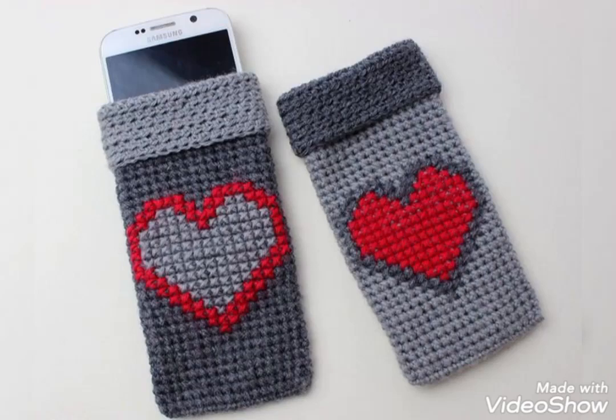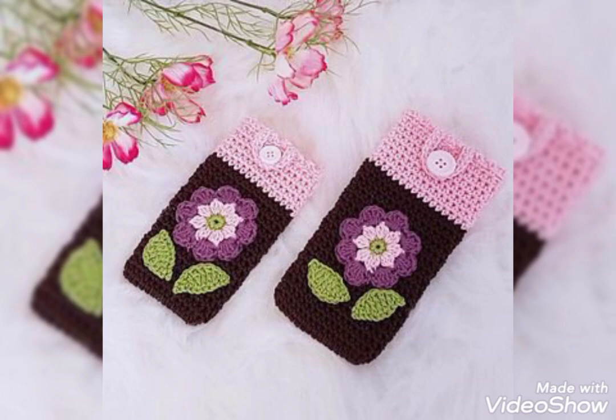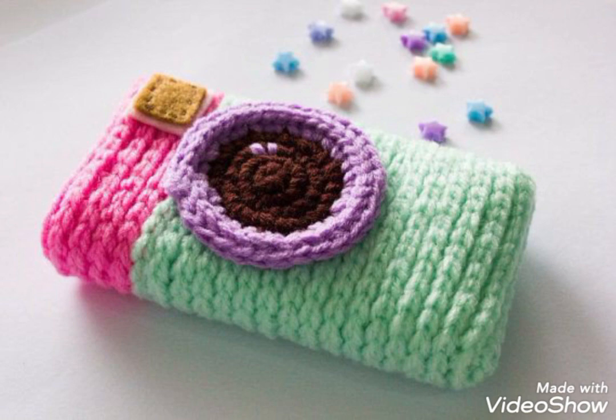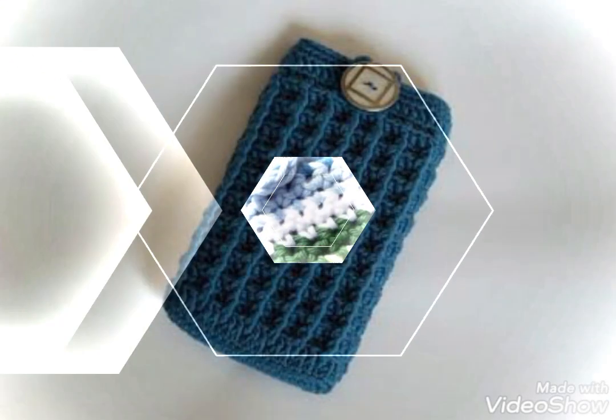Hi friends, welcome back to my YouTube channel. In this video I'm going to be sharing with you a beautiful collection of super easy and quick to make crochet pouch covers. You will see very attractive and beautiful crochet pouches in this video. All of these designs are super quick and easy to make and beginner-friendly stitches are used in them.